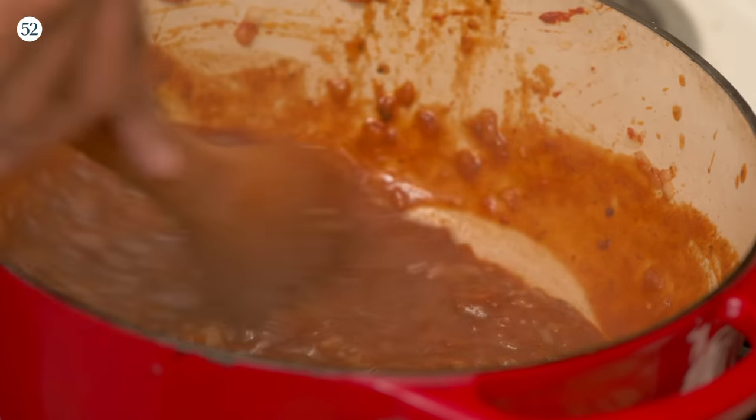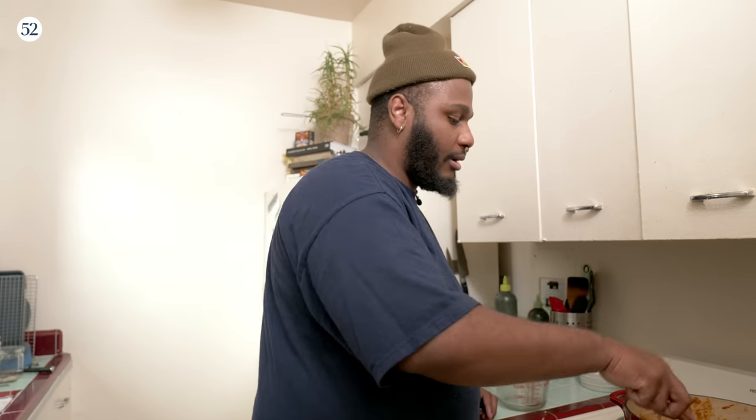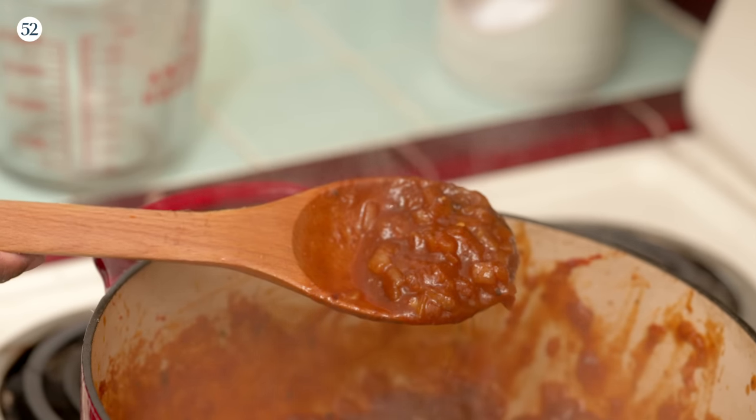There you have it — fried dirty onion sauce. This is definitely better served warm. You can make this and throw it in your fridge, but if you're going to serve this on a hot dog, a burger, or anything like that, definitely put it in a little pot and heat it up. Serve it warm, not piping hot.